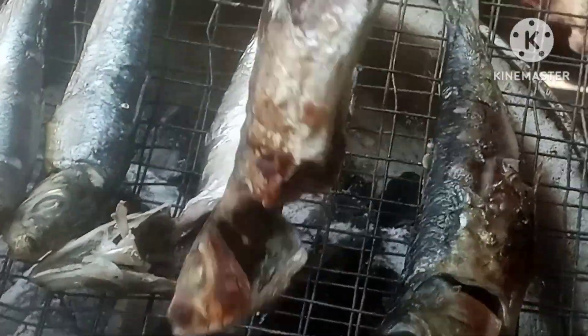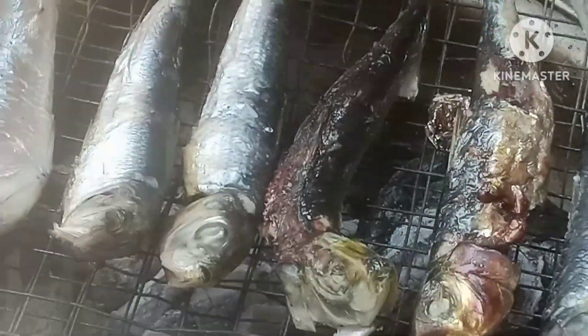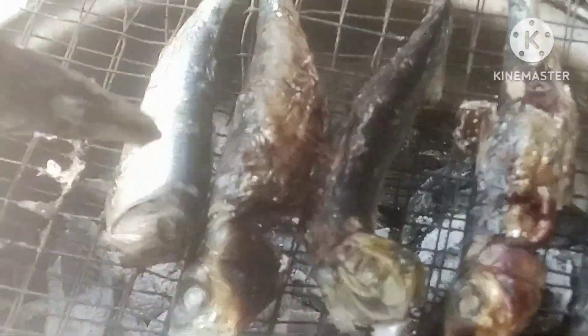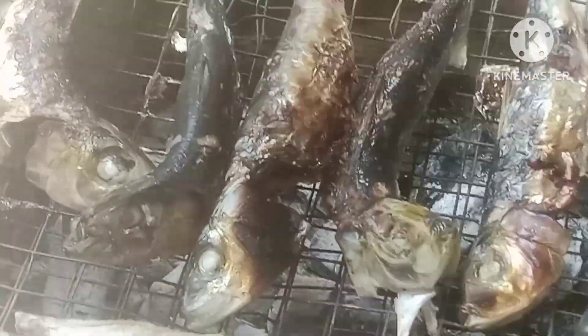It depends on the fire, and then we have to put it over on the other side. As you can see, it's just a very simple recipe and a simple, common fish that everyone loves.